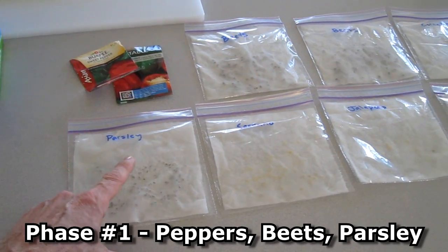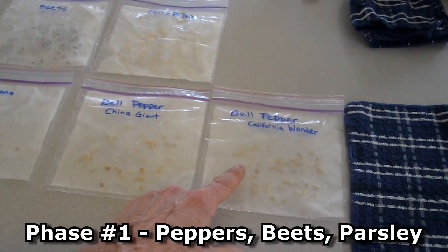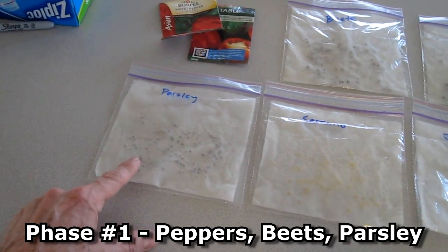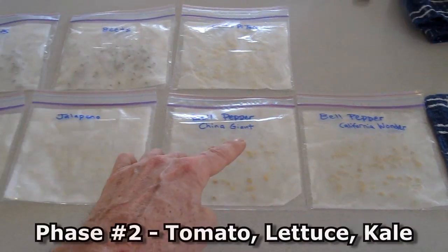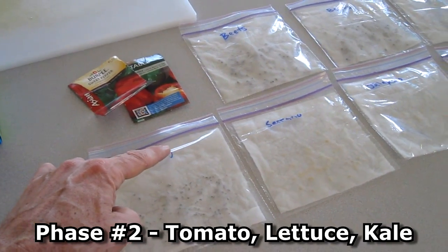I start seeds in phases. This is the first phase where it's just peppers, beets, and I'm going to do some parsley — these take a little bit longer to get started. And next week, in seven days, I'll start the tomatoes and lettuce and kale.